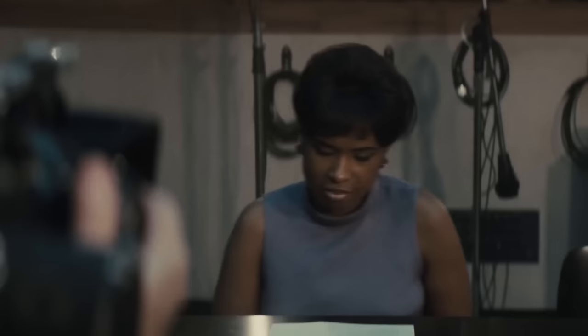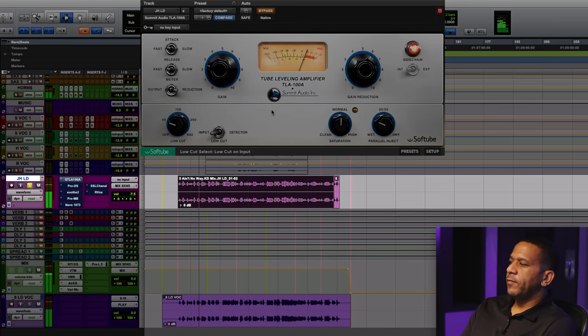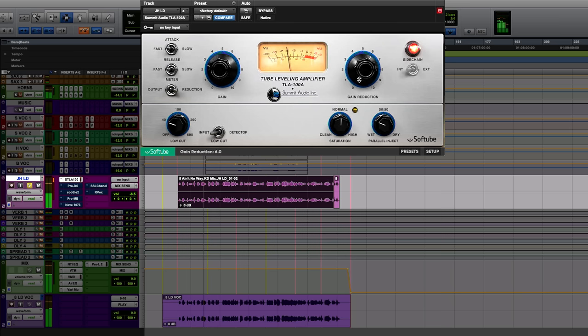I'm taking a little bit of the low end off — there's nothing below 40 down there from the lead vocal. I put a little compression on it — a lot of compression on it, actually — to kind of tame it down.